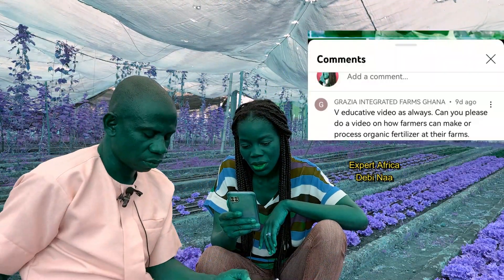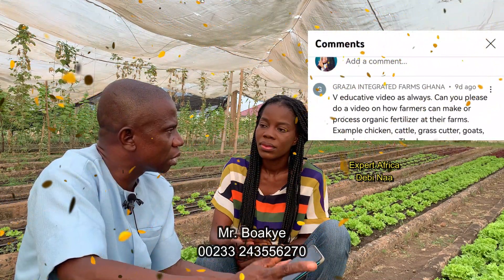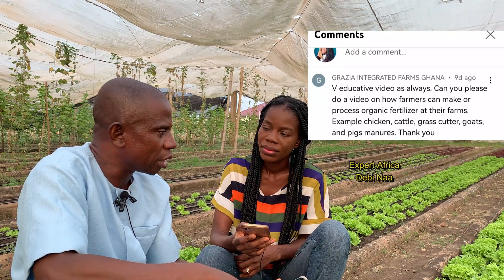A viewer, Grazier Integrated Farms Ghana, asked how farmers can make or process organic fertilizer from chicken, cattle, grass cutter, goats, and pig manure. Organic manure is simple to process. Keep it in a hygienic place with no water, since processing does not need water. Get a small warehouse or room where you store the manure as you collect it until you have about 15 to 20 bags.